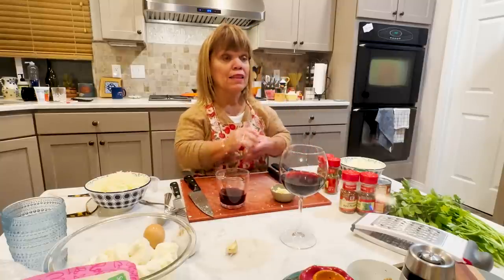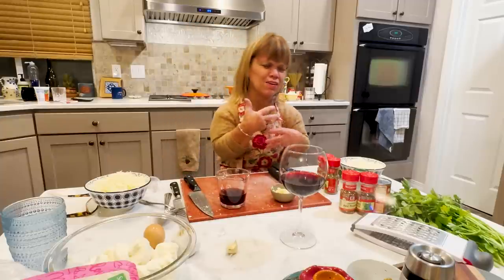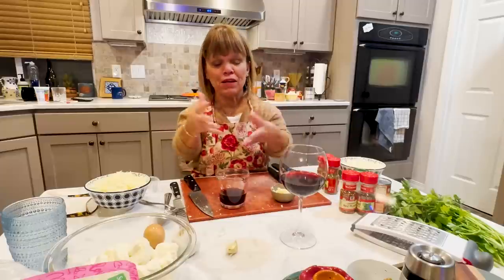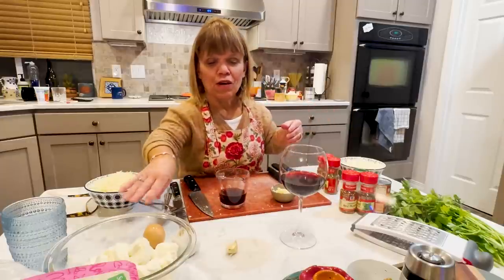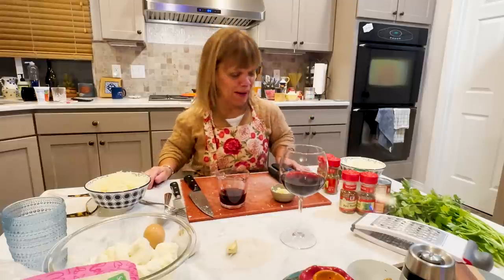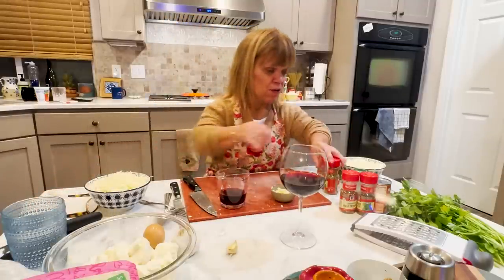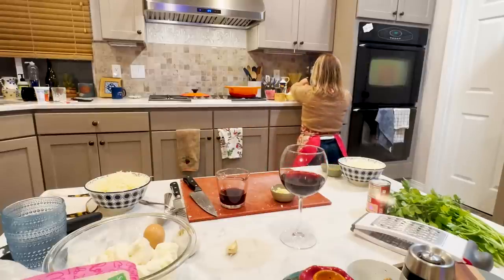I'm going to try and let this sauce cook — if you've got the time, let it cook for up to three hours. It'll be great; all that depth of flavor mingles together and some of the water content can evaporate. I only have about an hour, so I'm really only going to cook the sauce for about an hour. Let me get all my herbs and spices over here.